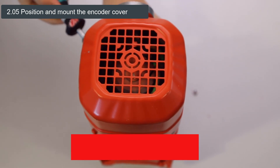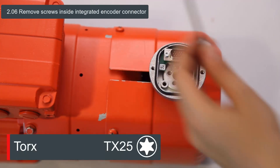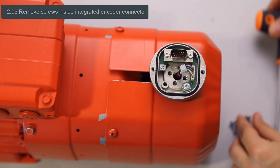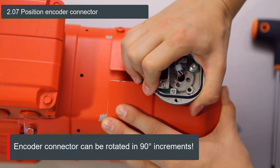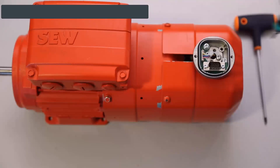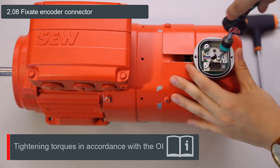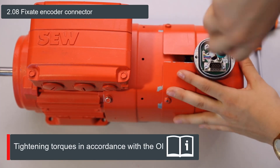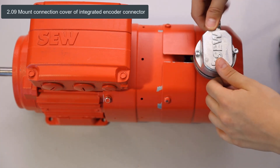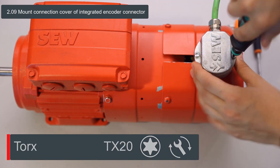Please pay attention to the correct tightening torque. Now the two screws inside the integrated encoder connector can be tightened to mount it in the desired position. The encoder connector can be fixed in four positions, just like the encoder cover. Please keep in mind, the integrated encoder connector may be turned a maximum of 180 degrees clockwise and counterclockwise from the delivery state to avoid cable damage. Finally, the connection cover of the integrated encoder connector is fastened with the two screws on the side and tightened with the appropriate torque.